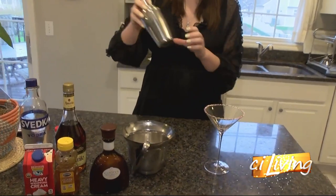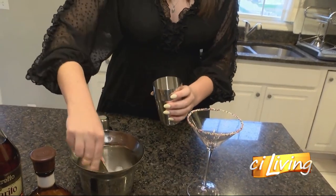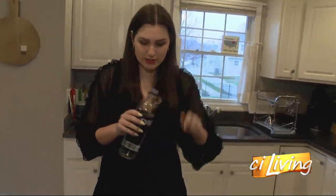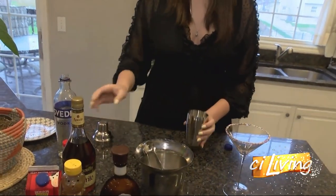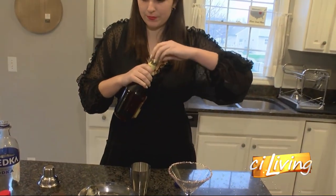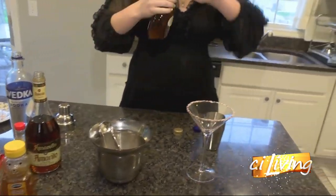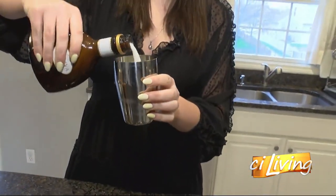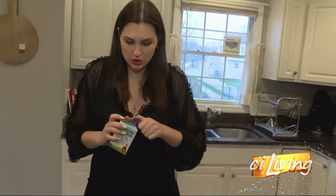Now we're going to want to take our shaker here and fill it up with some ice. I'm feeling like a bartender today, so we're going to do about two ounces of vodka — one, two — one ounce of amaretto, one ounce of chocolate liqueur, and then three ounces of heavy whipping cream, though half and half also works great.